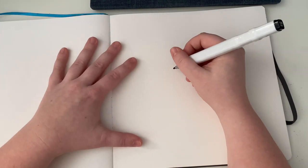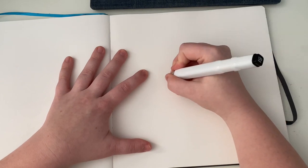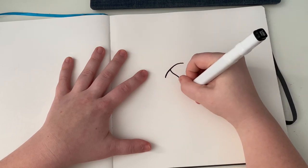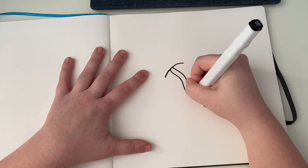Anybody can do these, by the way. You do not have to be an artist or a professional or anything like that to do any of these doodles. I just really love doing them and I figured I'd show you. The first one I'll show you is probably my favorite — it is a mushroom. You are first going to make a little shape like this and then make a stem. You can curve it, you can make it straight, just do it however you'd like.